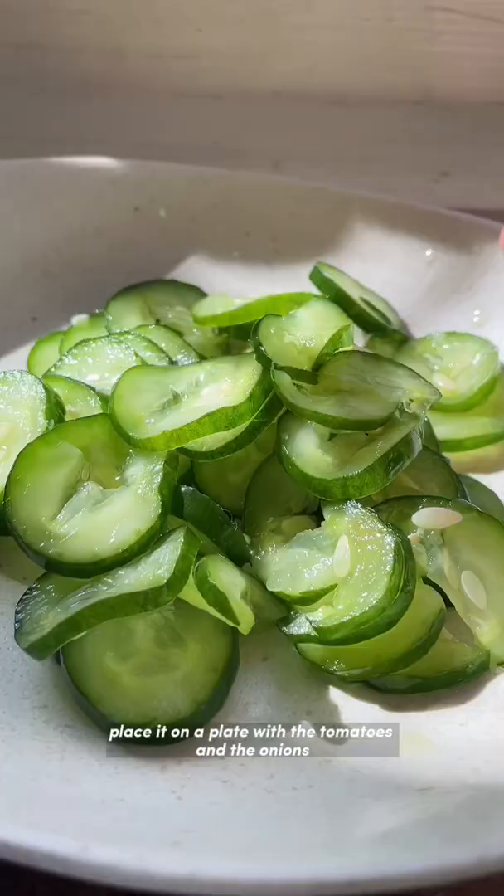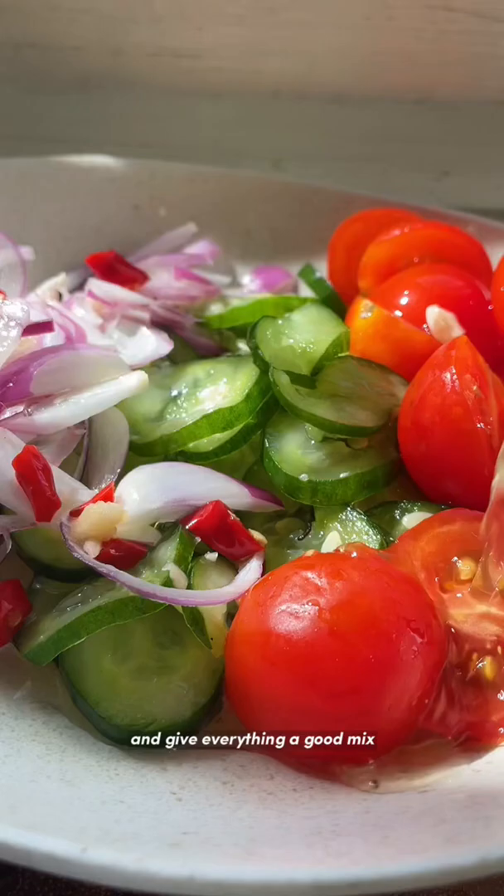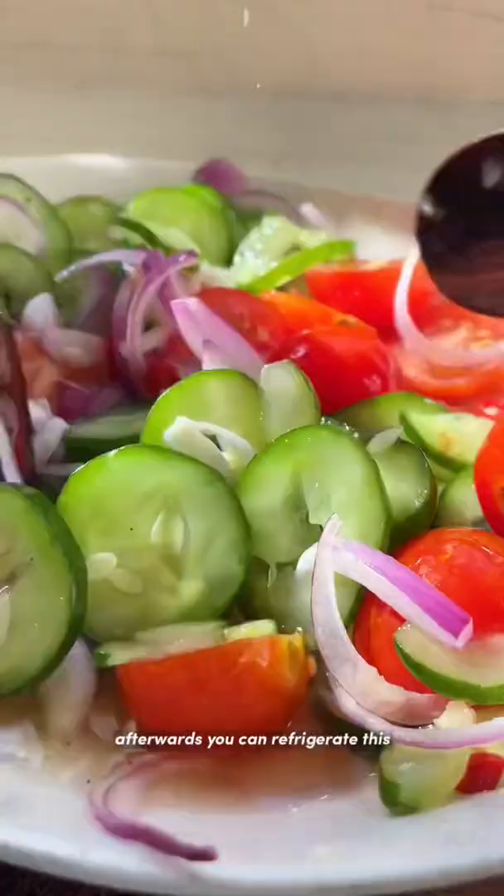Place it on a plate with the tomatoes and the onions, pour in the dressing, and give everything a good mix. Afterwards, you can refrigerate this to enjoy it even colder, or you can serve it immediately. I hope you enjoy this one.